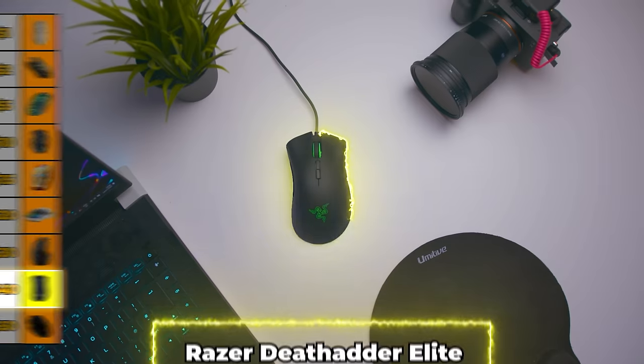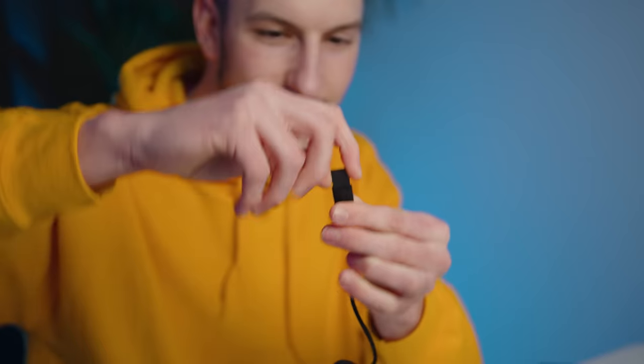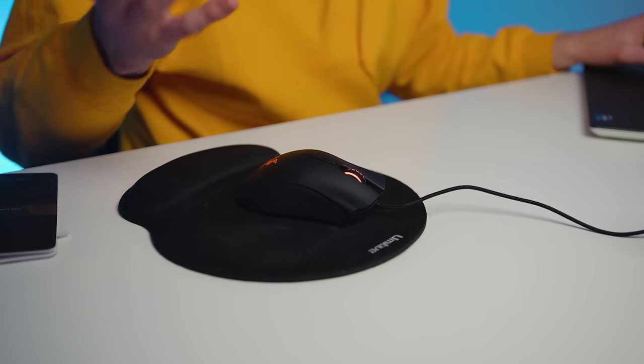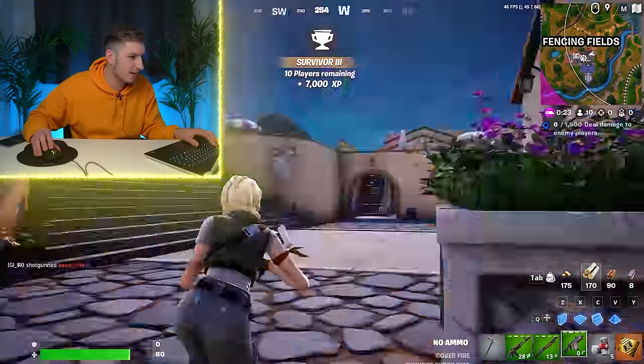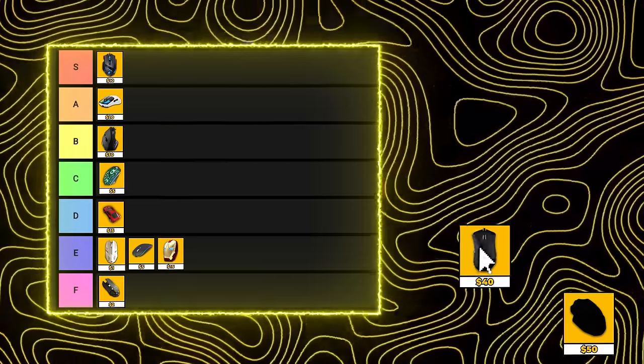Moving on to the $40 mouse — the Razer DeathAdder. This is pretty much a standard go-to mouse. It's nicely packaged, has a good size, and even has a little cap for the USB plug. It doesn't really have crazy bells and whistles — just changeable DPI, shortcut thumb buttons, and LEDs. However, it does all those things incredibly well. It feels like it was just made for my hand — so nice to hold. It sounds really good and has crazy DPI options. This thing just does everything right. I'm going to stick this in A tier.